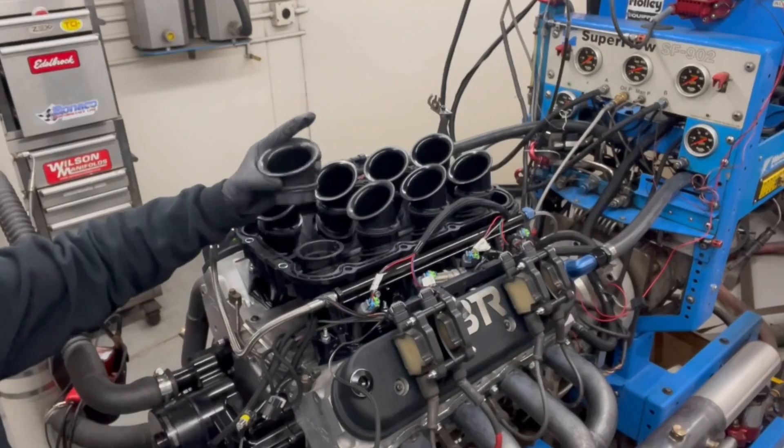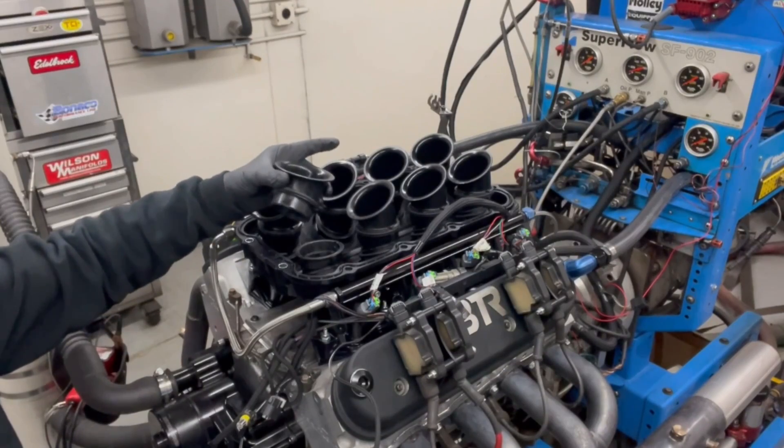And the reason that I like this — when we're on the dyno, we can adjust the runner length and tune the power curve to have it make power where you want.